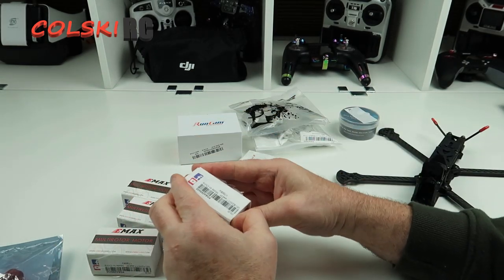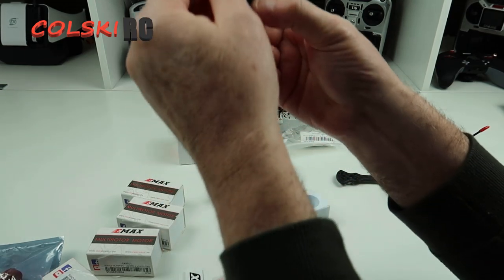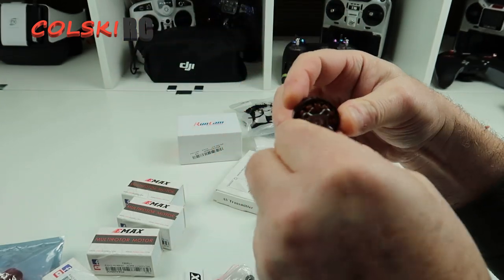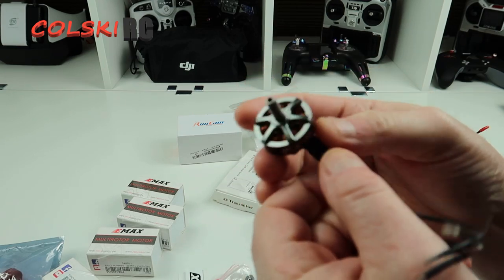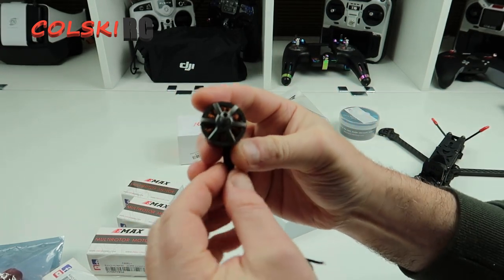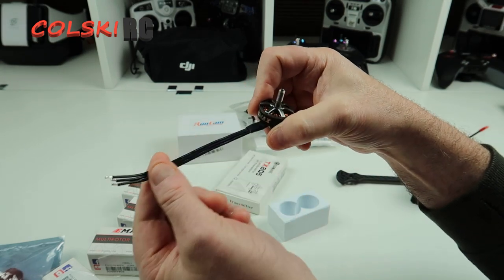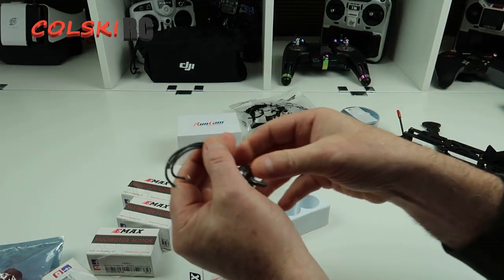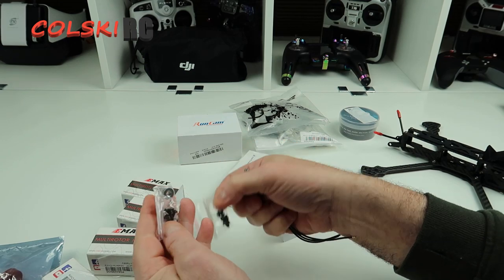We're then going to use these Emax motors. These are the Emax economy motors — the Ecos — and these are 2306 1750 motors. So we're going to fly 6S; this is going to be a 6S build for the 6-inch model. They're a nice motor. They are economy and I think they're under £10 each, so you can't go wrong. You can pick these up in the UK. The only thing I do think about is the very short wires. I like to bring my wires round the back into the back of the ESC, but there's no way I can do that — these just fit and no more.